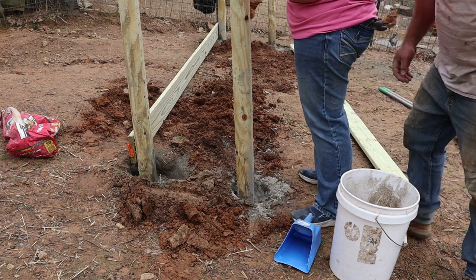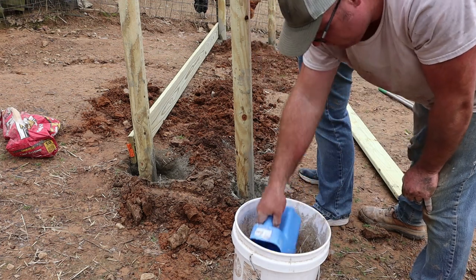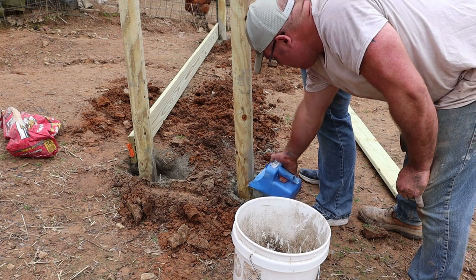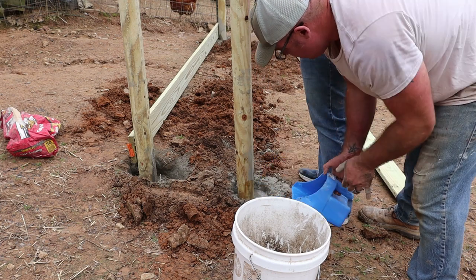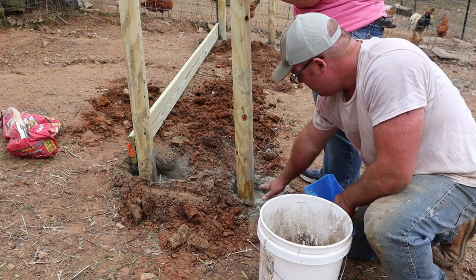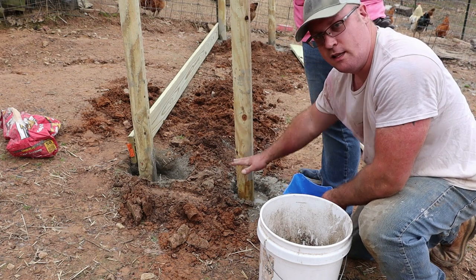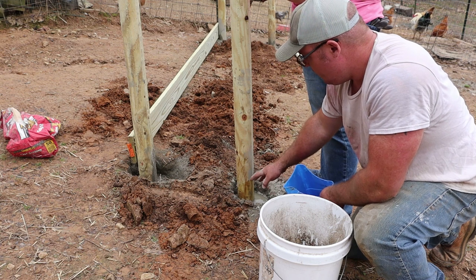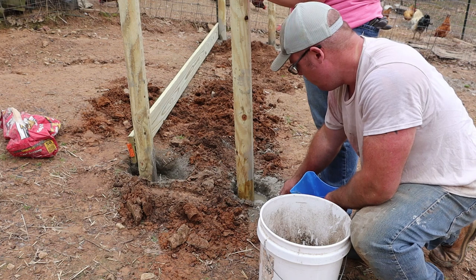While your partner in crime holds it, you're going to add a little bit more water up to the top. This is why you want the concrete not to come above the hole — so when you're pouring the water in it'll just sit there. If it looks like the full bag is going to come up out of the hole, just stop pouring, because you didn't go deep enough.